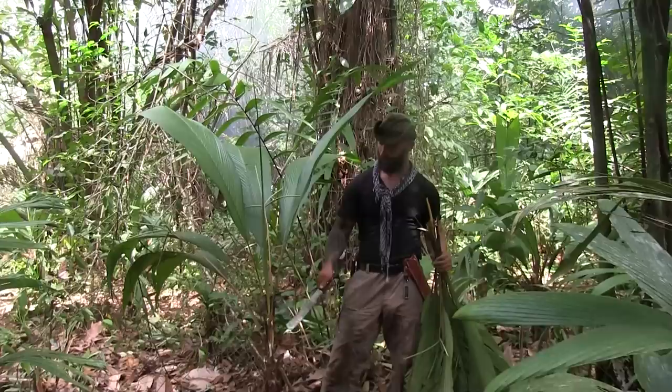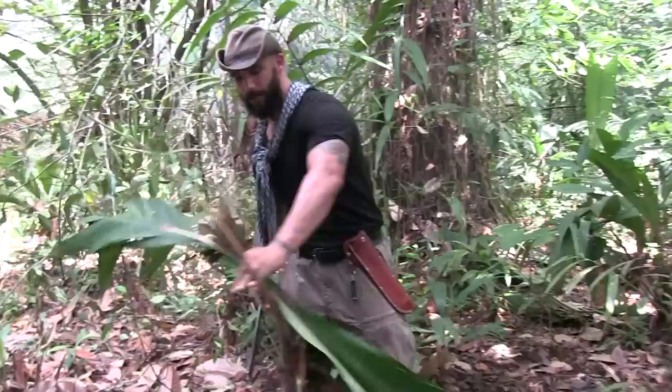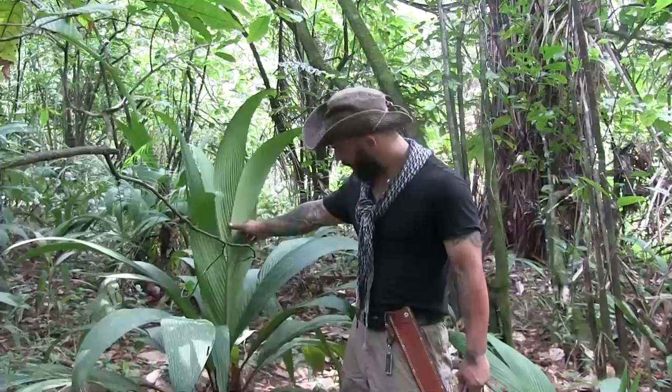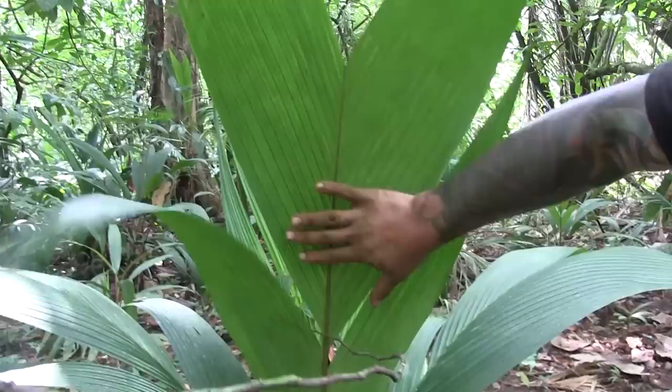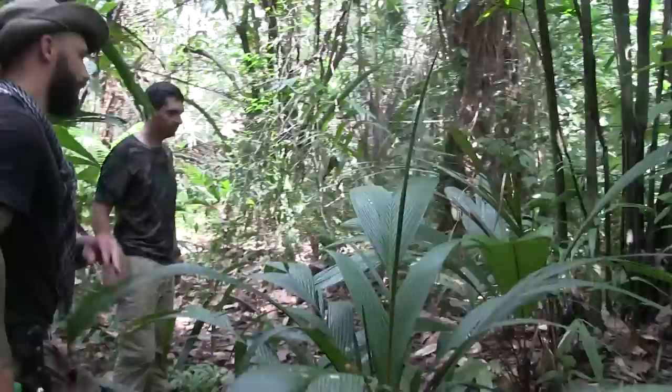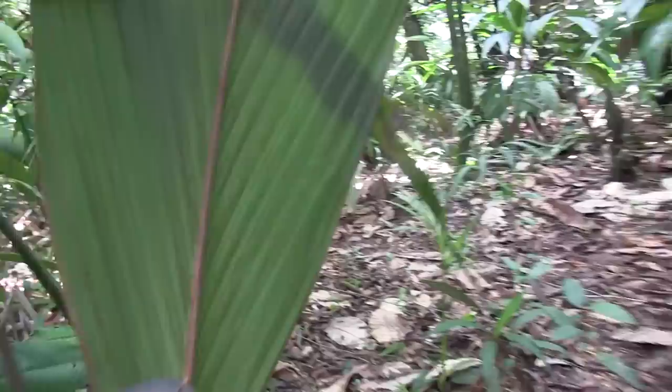We showed you the thatching on top of the shelter, and now we're going to show you the actual suita palm that we're harvesting these palm leaves from. It's really simple — all you've got to do is a quick snap. You can get as many as you like; they're absolutely rampant around here. One thing to be mindful of is that there's a look-alike to this plant with three-inch thorns. This is the one you want to harvest — it doesn't have the three-inch thorns — but come with me and I'll show you those thorns on the underbelly for contrast.